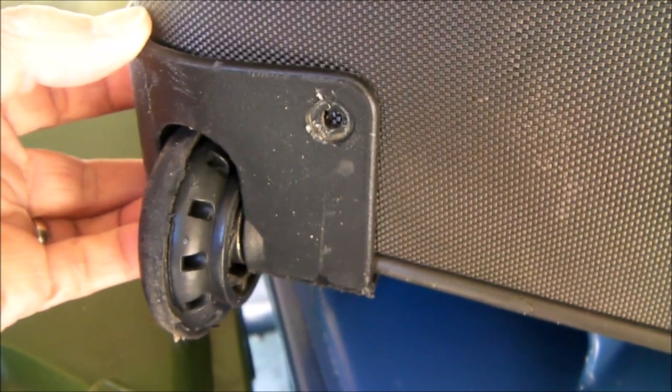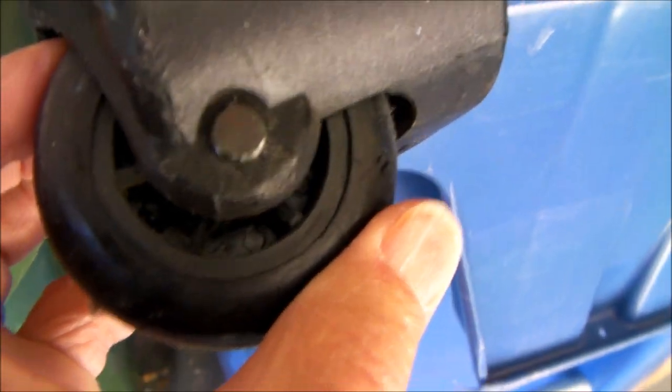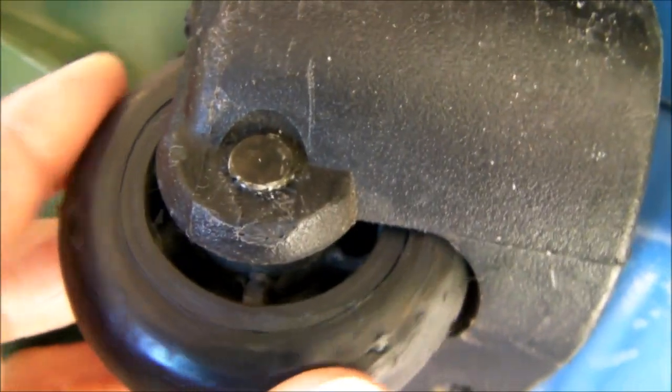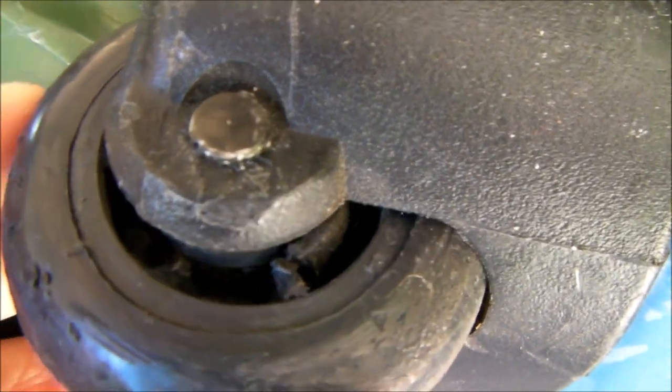Let me show you how to fix this. I've already removed this assembly, and you can see the ribbing on this wheel right here — the ribbing, these sort of spokes, have completely failed. As a result, you can see the wheel doesn't ride squarely in there. There's a rib there, there's one there, that one's broken, and that one's completely missing.